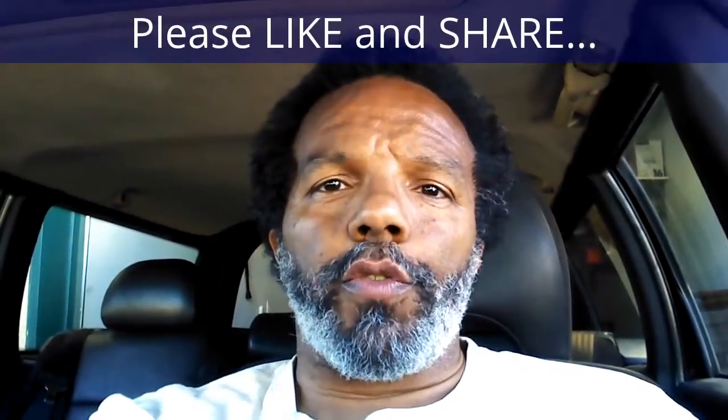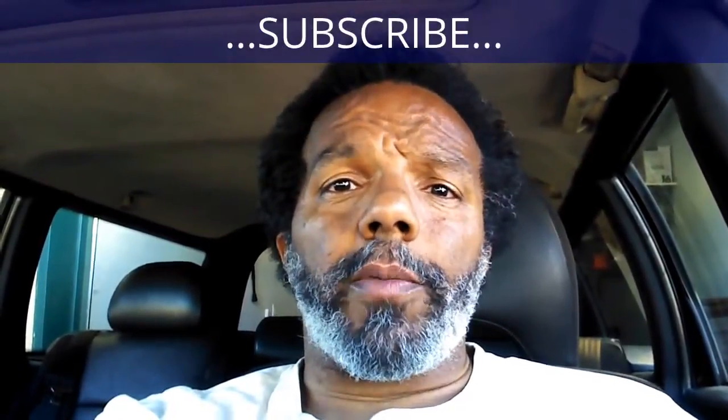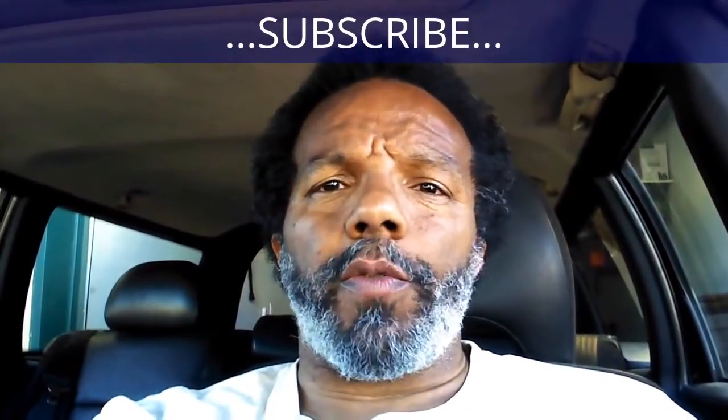If you feel that this information was useful, please like it and share it with your social media friends. You can subscribe to my channel so you'll get notifications of future videos. You can follow me on Twitter, and if you need to contact me directly, please visit my website. If you have any questions, leave them below and someone, or myself, will reply to them. Again, thank you very much for watching.